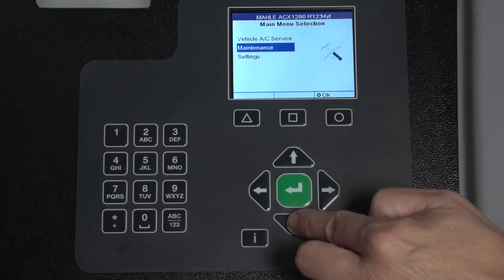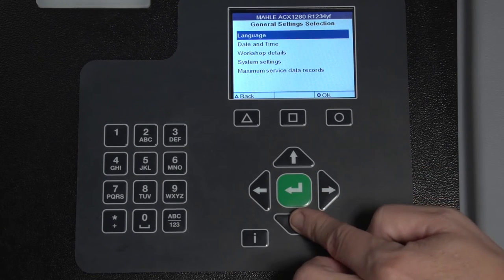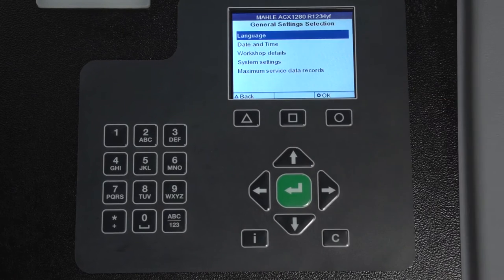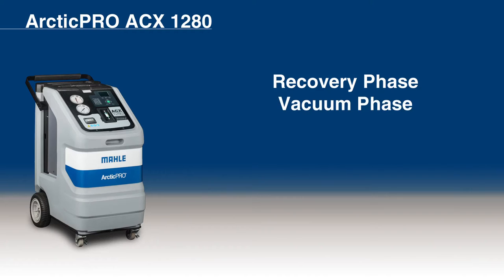The ACX-1280 stores service data sets. The factory limit value setting for the maximum number of data sets is 400. Please refer to the owner's manual for information regarding exceeding the limit of data sets. There are three service phases. The recovery phase is when the refrigerant is extracted from the vehicle, cleaned, and routed into the internal refrigerant bottle. The vacuum phase initializes a vacuum in the vehicle air conditioning system, and the system is checked for leaks. The recharge phase is when the vehicle air conditioning system is filled with a specified amount of R1234YF refrigerant.